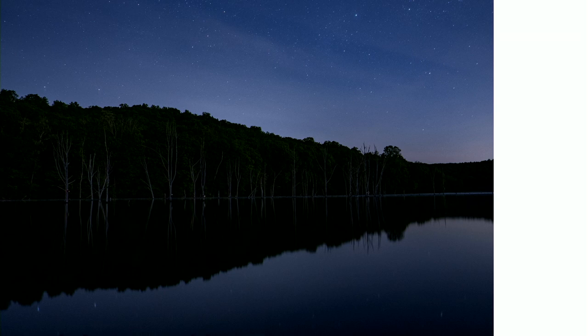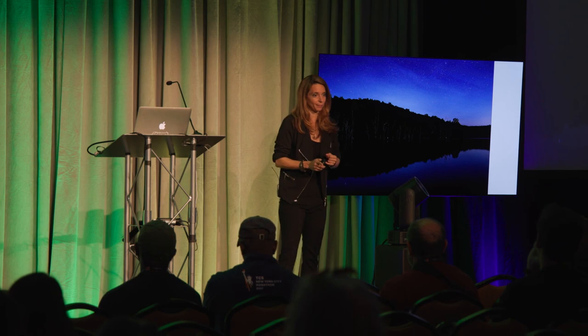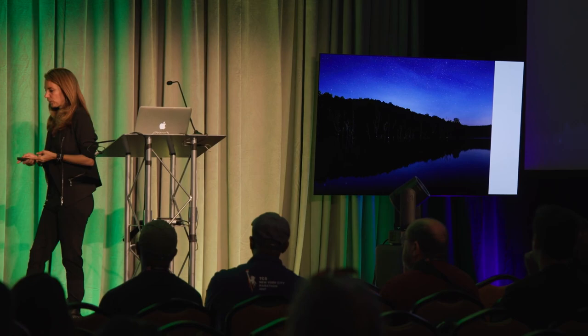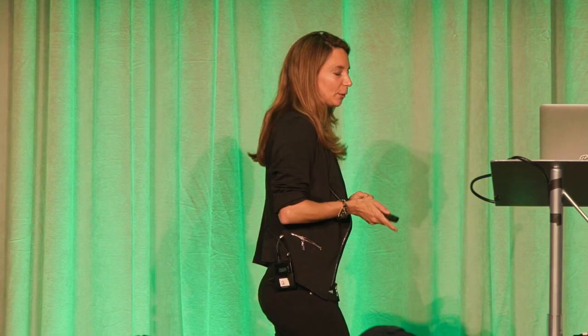Now that we know the ABCDs of light painting, let's go through how to build a photo. The first thing we do is scout a location during the day. This is really important for safety — making sure there are no holes or rocks, because we're going to be walking around in the dark and it can be dangerous.